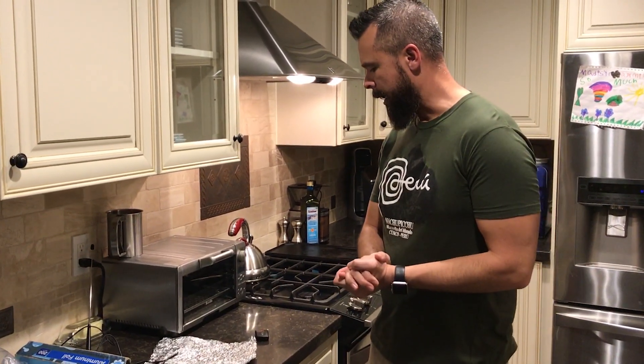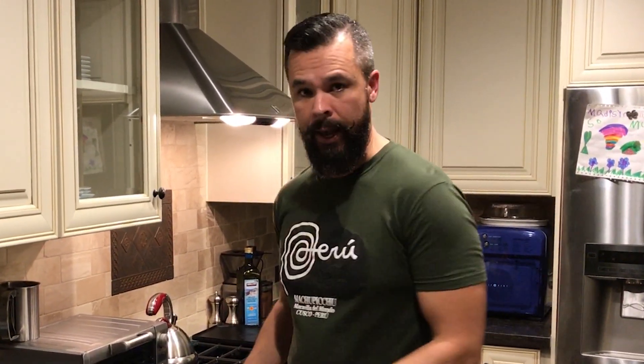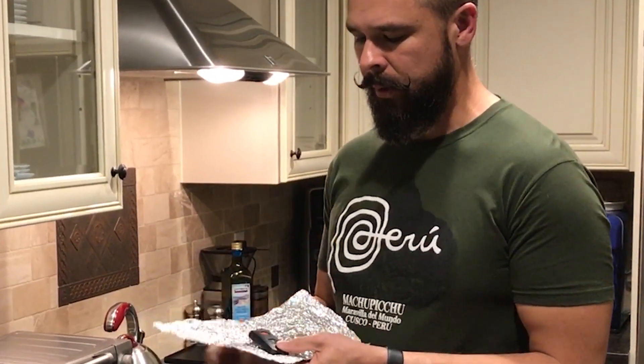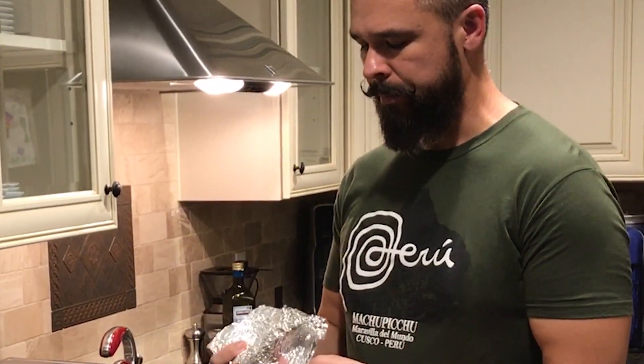I'm going to show you how to fix that problem when existing key fobs are constantly transmitting. The way we're going to do that is just by creating a Faraday cage with aluminum foil. Just take a key fob, place it in some aluminum foil, wrap it up, and there you go.